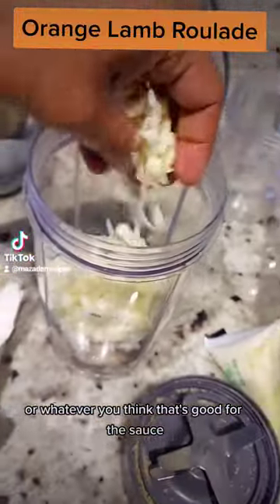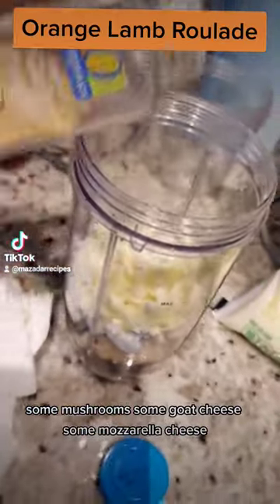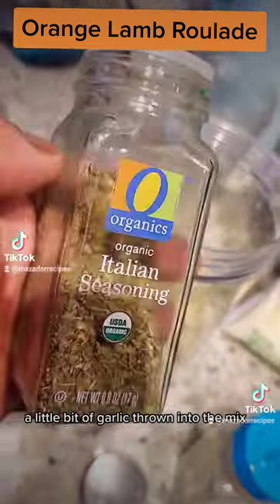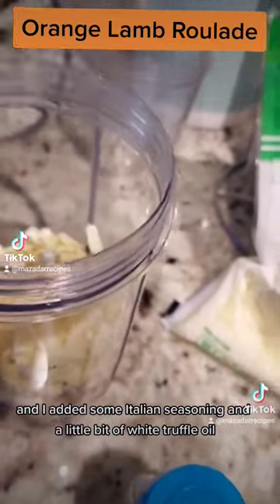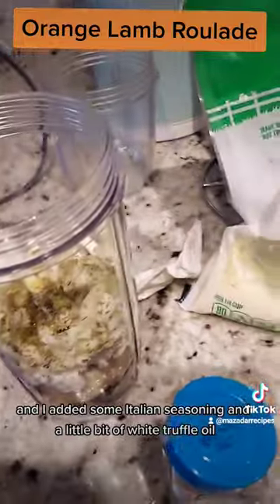For the sauce: some mushrooms, some goat cheese, some mozzarella cheese, a bit of garlic thrown into the mix. I added some Italian seasoning and a little bit of white truffle oil.